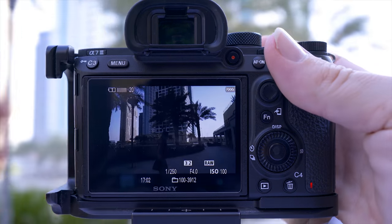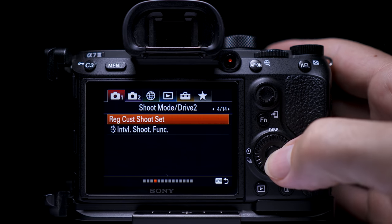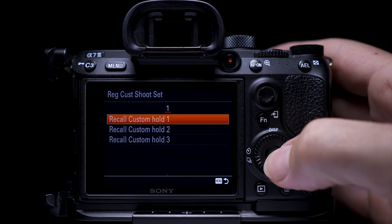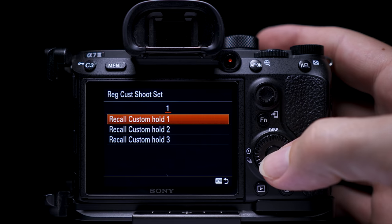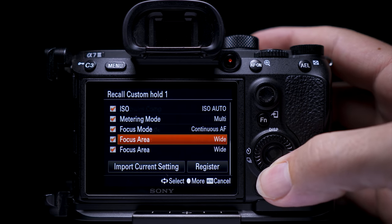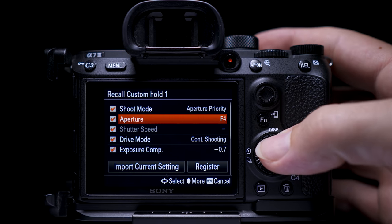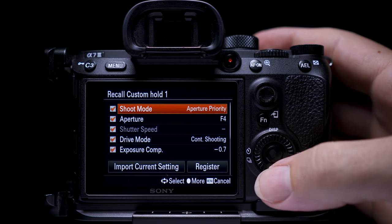If I didn't have this function enabled, I'd have definitely missed those shots. So here's how to set up Register Custom Shoot Set: go to tab 1, page 4 of 14, and select Register Custom Shoot Set. You have three slots to fill, but you'll have to assign them to different custom buttons. I set one to Click Recall Custom Hold 1. This is basically a way of setting your camera into a semi-automatic mode at the push of a button — no need to turn your top dial.